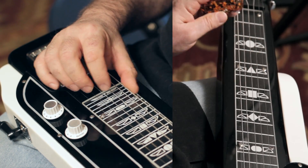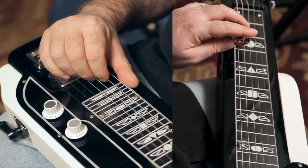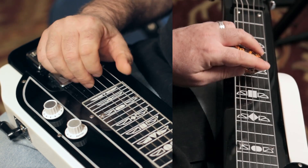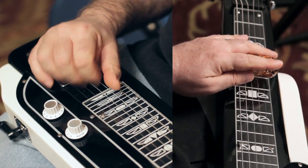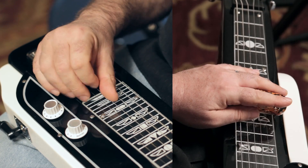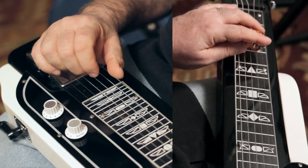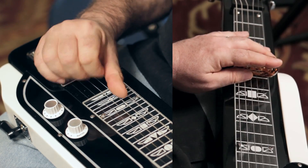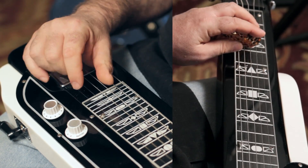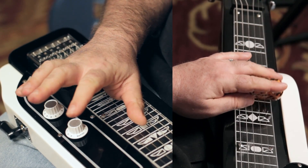Now watch other sounds: 6th string, 5th string. That'll get you started on this amazing instrument.